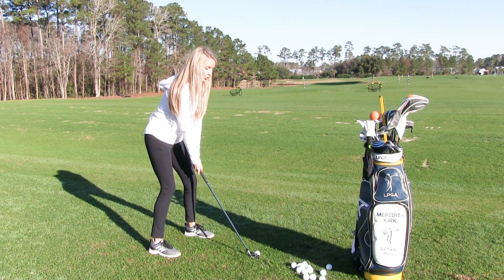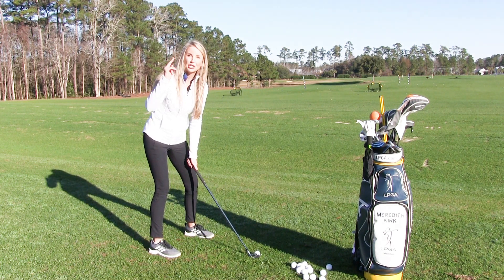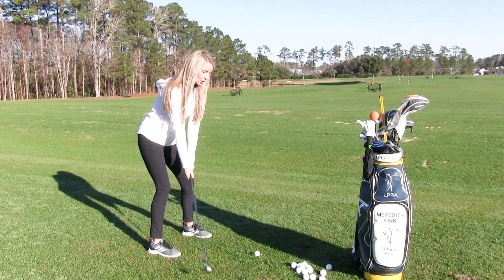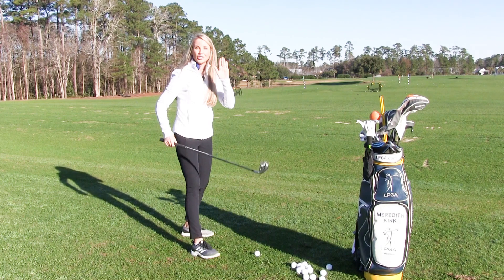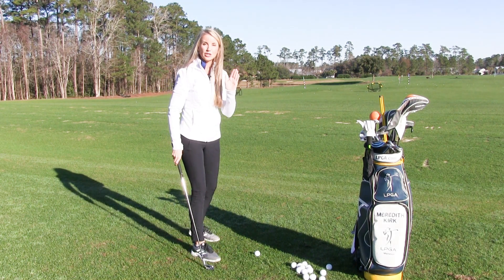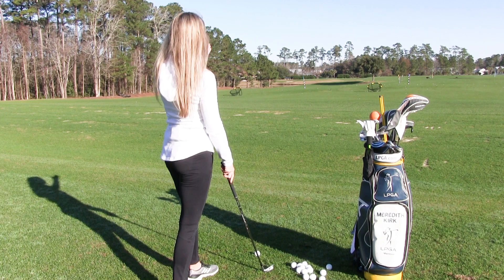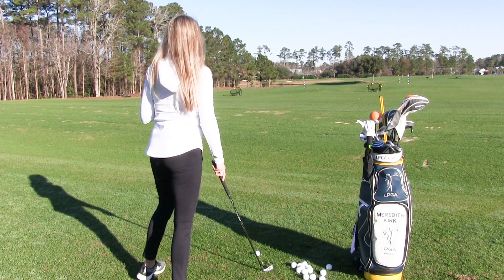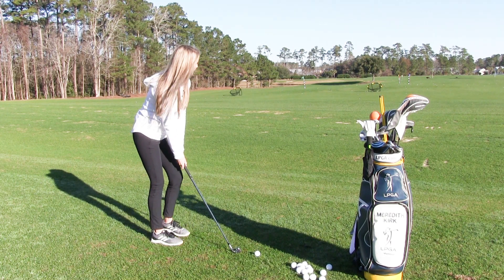Now you're behind the ball, you take a practice swing, and when you get behind the ball the only thought I want you to have is two words: super smooth — smooth on the backswing, smooth on the downswing. That is your only thought. Watch this: I have my pre-shot routine, I'm behind the ball, I have my intended target, and I'm going to take a practice swing that matches my intended shot.